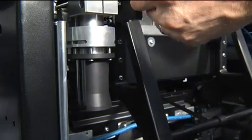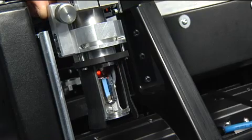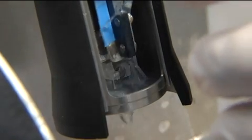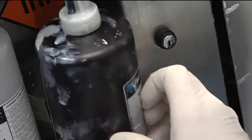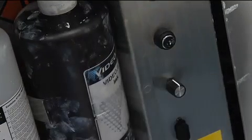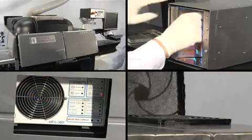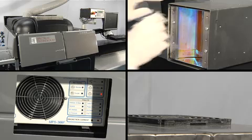NOVAJET uses the latest self-cleaning inkjet technology, so that maintenance is kept to a minimum. All that's required is a brief cleaning of the head once a day, and ink changes can be accomplished in seconds. To ease maintenance on the rest of the system, the UV lamps, power supply, and other electronic assemblies are also easily accessible.